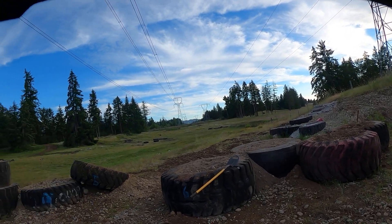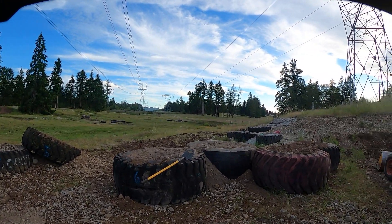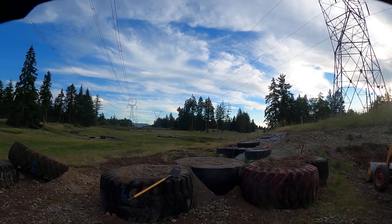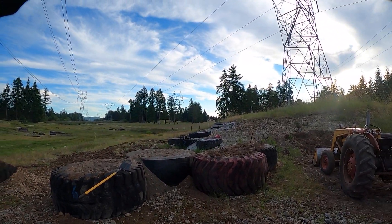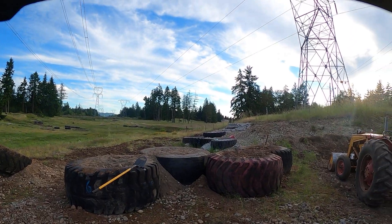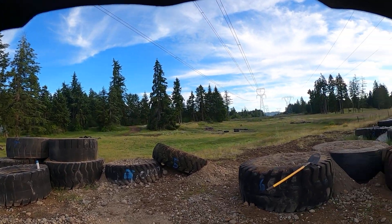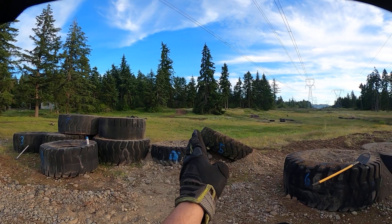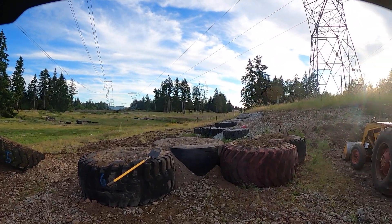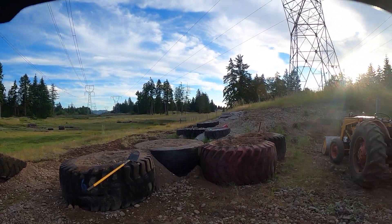I built these yesterday — they're pretty wild. They're pretty tall; you can see they're about fender height, and even a little bit taller on the other side. I'll let them settle down before I try it. You can come down and jump, or come down and jump up, or hit that and jump down and land on the other side of the hill. That one's gonna be pretty wild — it's pretty tall.